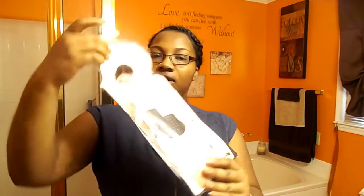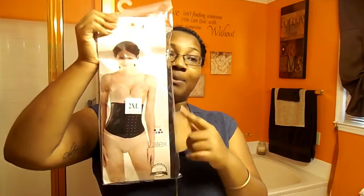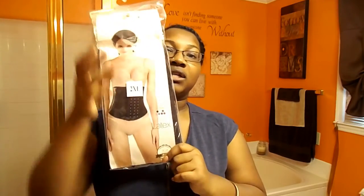This is what it looks like in the packaging. I bought it in black this time because I wanted one for everyday wear and workout wear. It's in a size 2XL.